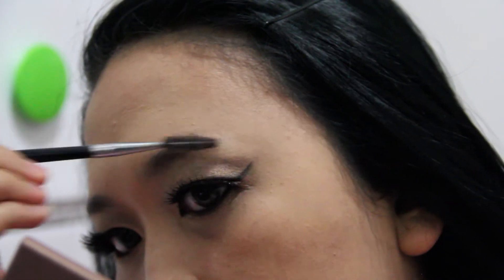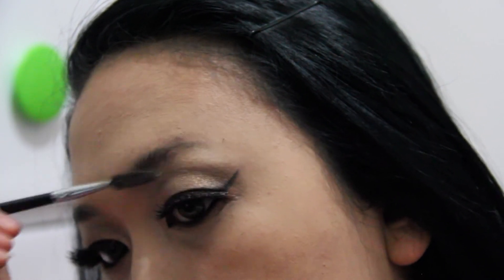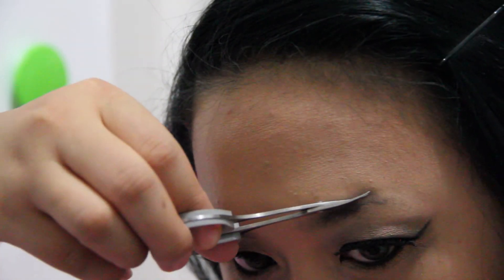The title said it all, so now let's jump to it. Look at my real brows. I always start using a spoolie and brush my brows upward. If there is any hair going out of the way, I will just trim it using a small scissor — this one is specially made for brows.